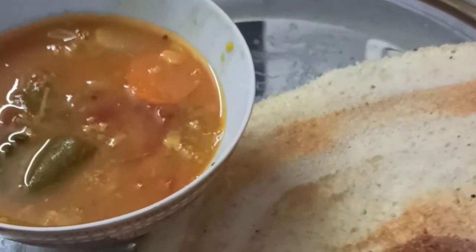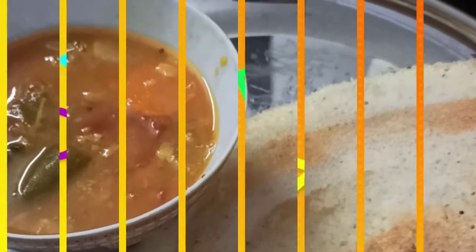I hope you liked the video. Do try out this recipe without fail and let me know your comments. Here's our tasty sambar with crispy dosa. Thanks for watching, guys — bye bye!